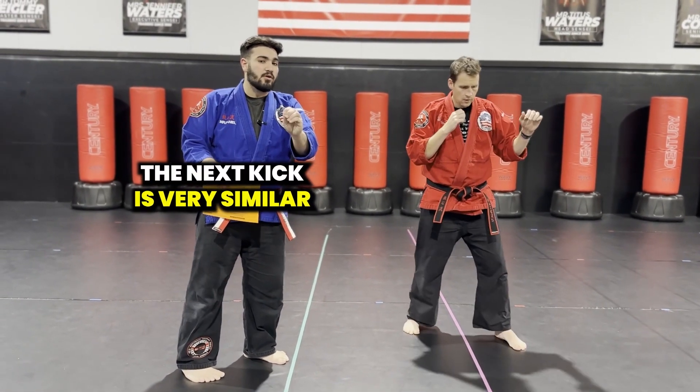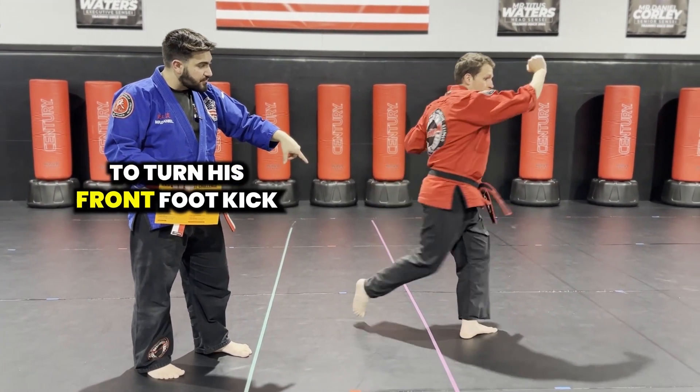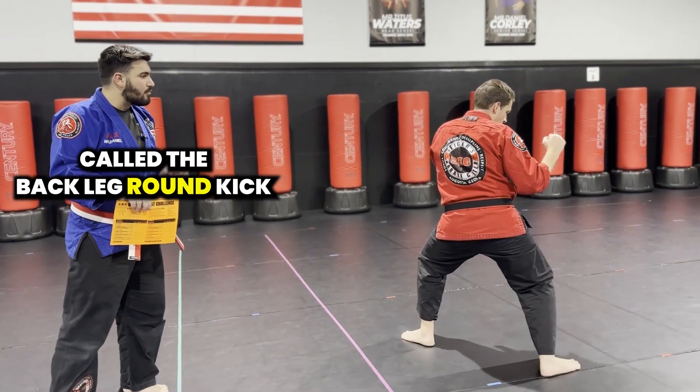The next kick is very similar. It's called a back leg round kick. With this kick, he's going to use his right leg. He's going to have to turn his front foot, kick and put his foot down in front of him. This is one of the most powerful kicks that we have in martial arts, called the back leg round kick.